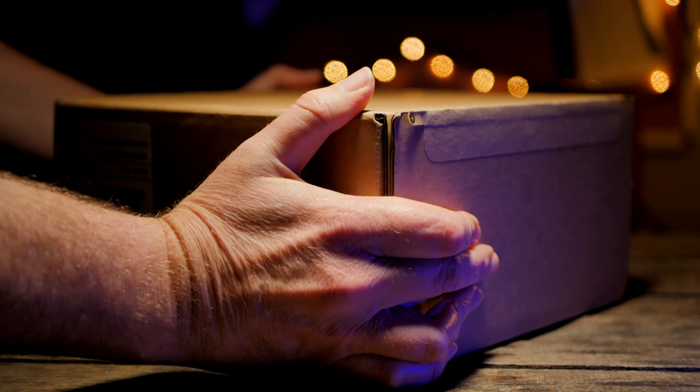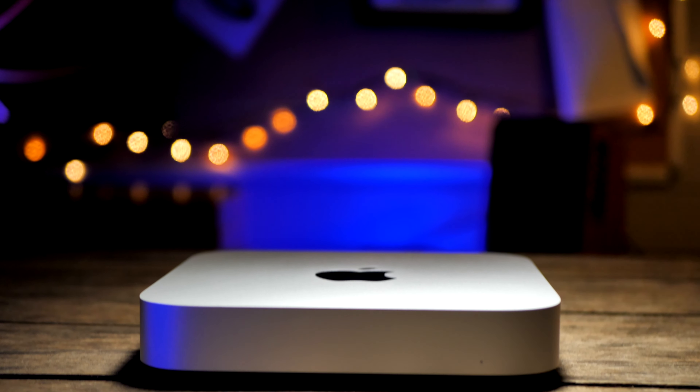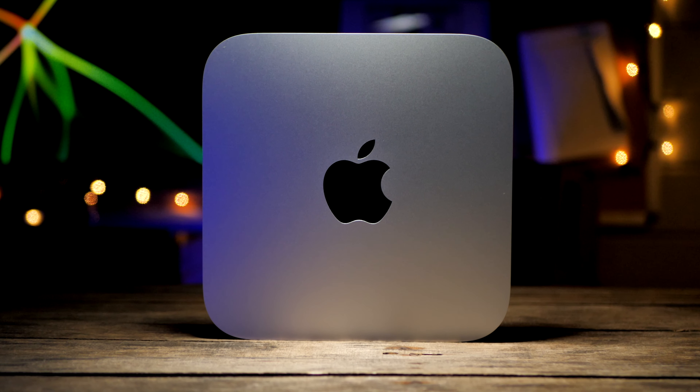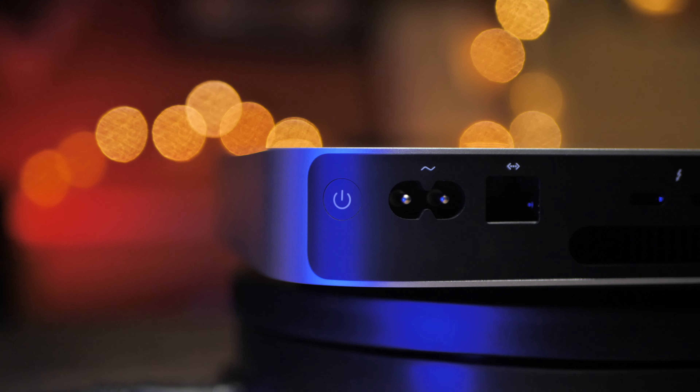On removing the Mac Mini from its box, it felt like greeting an old friend, as at first glance it's pretty much impossible to tell the difference between this and my 2012 machine. It has exactly the same design and footprint. It's goodbye to space grey for now, as this model only comes in silver. But turning to the back of the machine, we know we are firmly in 2020.